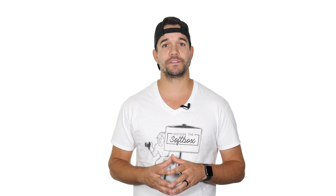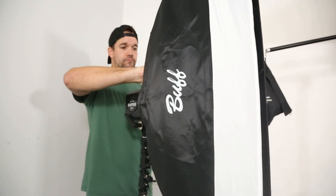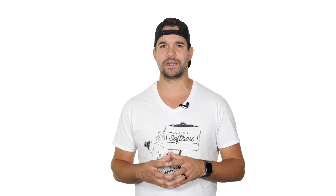Sometimes you might find yourself in a situation where your subject's outfit and your background naturally blend together, which results in an image with little to no depth. Adding a rim light is a really easy way to add some separation, but sometimes one light just isn't quite enough. For this image, my model Ali was wearing all black and I wanted to shoot against a black background to maintain a slightly darker mood.